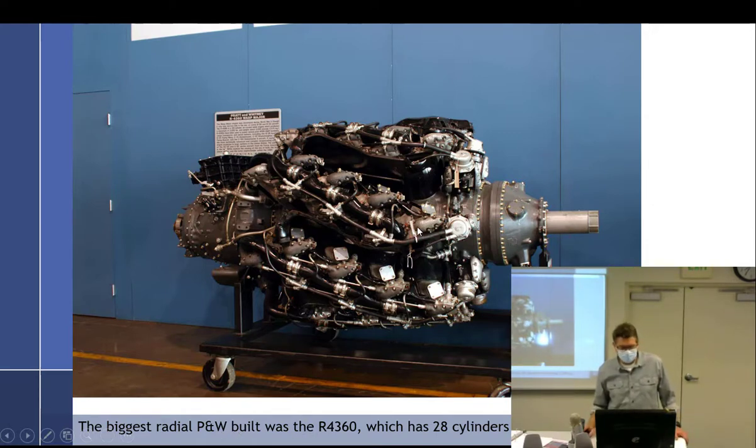The biggest radial Pratt & Whitney built was the R-4360. What does 4360 mean? Displacement — 4,360 cubic inches. It had 28 cylinders producing 3,500 horsepower, arranged in four rows of seven... actually nine — nine times four. But that is not the biggest radial ever built.